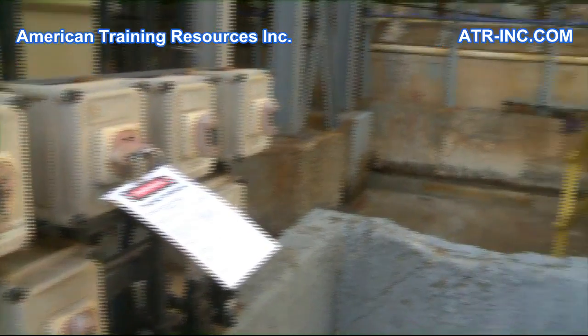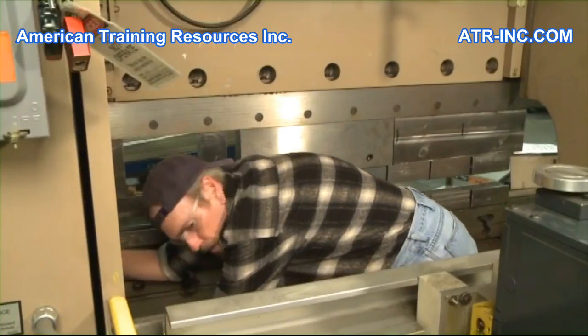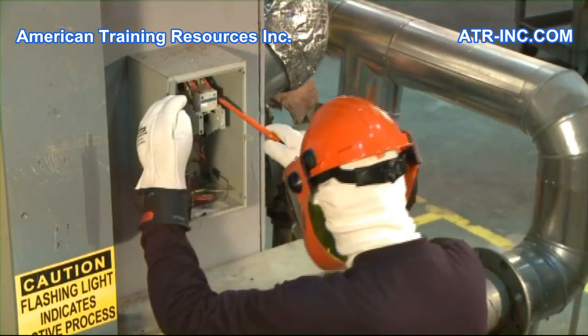Performing a lockout tagout procedure allows workers to service or repair equipment without the risk of the machine starting unexpectedly or hazardous energy being released.